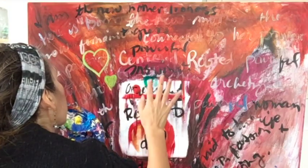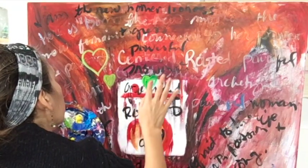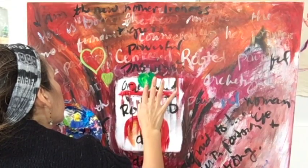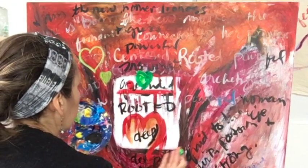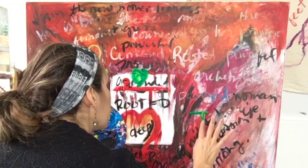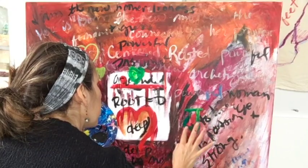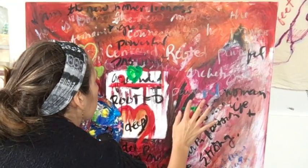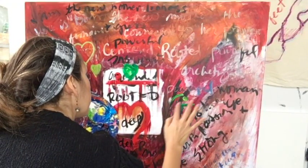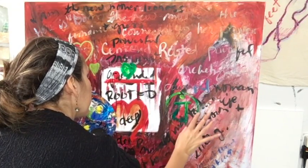Now it's time for the third prompt, which is to add love — to water your intention in this canvas, this manifestation, what you're calling in — to water it with love just like you would water a seed that you've planted in the soil. So I've started to add some hearts. I'm adding these in green, sticking with the theme of the chakras. The green is the heart chakra and I'm also adding the symbol for the heart chakra.